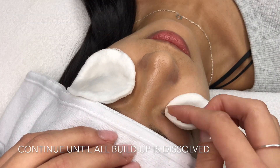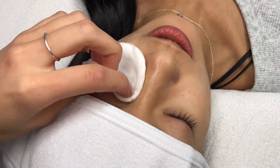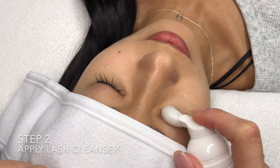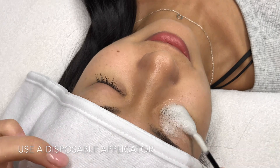Just continue this process until everything is dissolved, then give it a few wipes to completely remove the residue. Next you'll want to pump a small amount of lash cleanser on the eye and, using a disposable applicator, gently cleanse in circular motions.